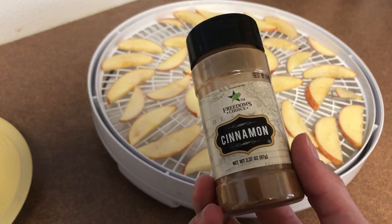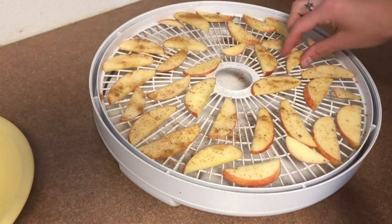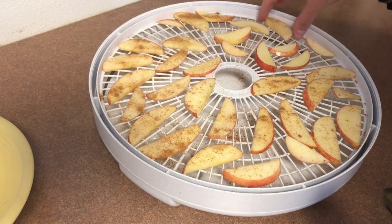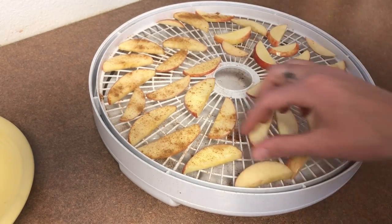I'm going to be putting the apples on the rack. For one of the racks, I will be adding cinnamon — it is an extra bit of flavor. The apples will be naturally sweet, so you want to be sure to use regular cinnamon opposed to cinnamon sugar. I'm just coating the tops, flipping them over, and coating the bottom.